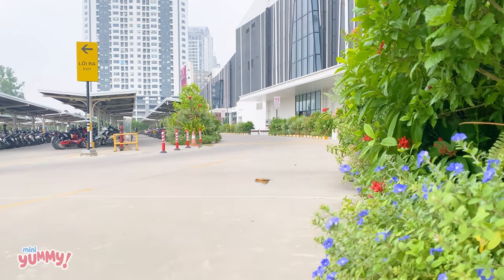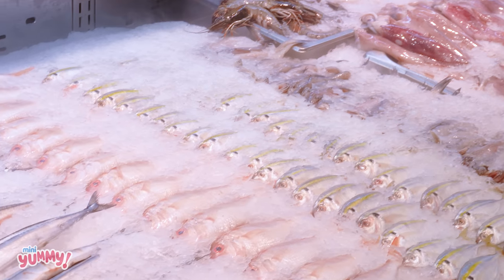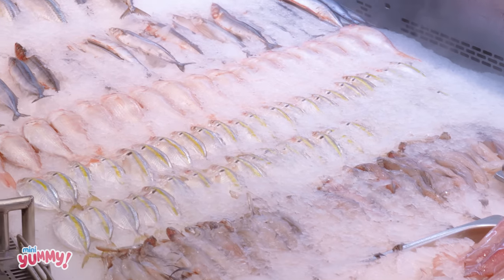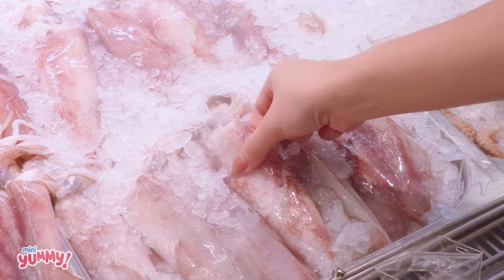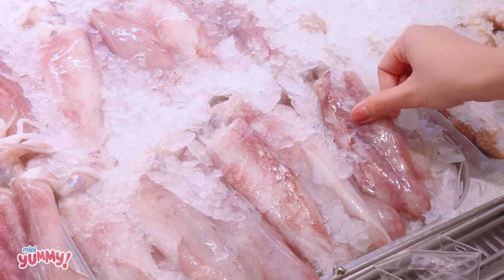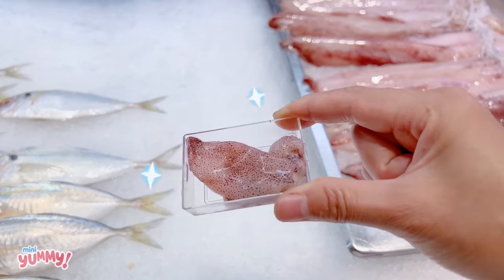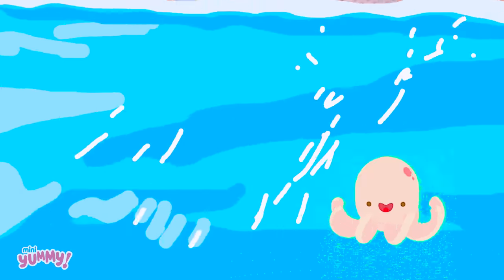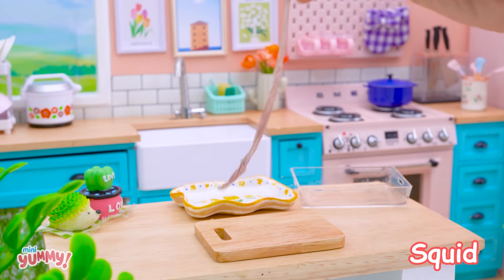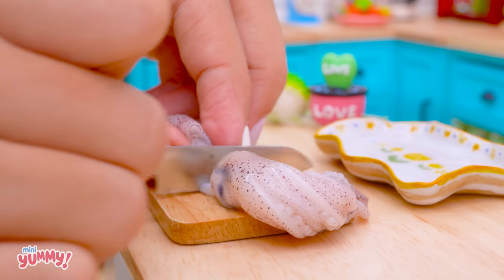Hello everyone, I'm Clover, welcome to my channel! Today we will make an Italian-style seafood salad. First, remove the head of the squid.